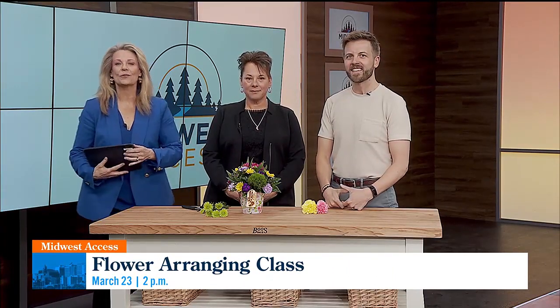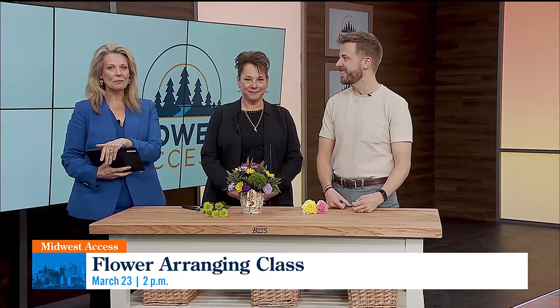Welcome back. If you love arranging flowers, there's a DIY flower arranging class this weekend on March 23rd at the Peace Church here in Rochester. I'm joined by Dylan Starr, Director of Programming and Music at Peace United, and Michelle Moe, owner of Flowers and More in Stewartville.